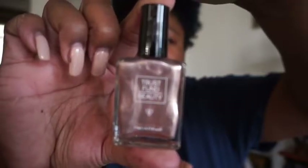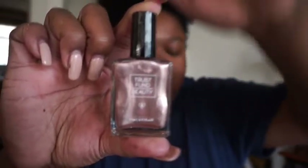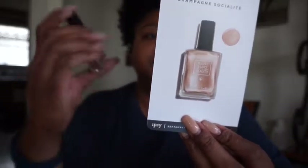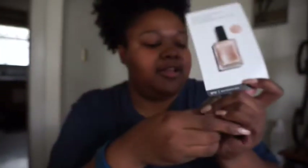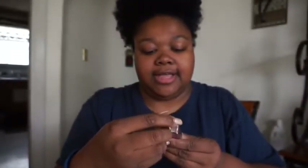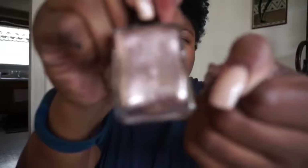Next we have Trust Fun Beauty, and I think this is nail polish. It's in a nice champagne color — it's called 'Champagne Socialite.' I kind of like that color; it's close to what I have on right now.